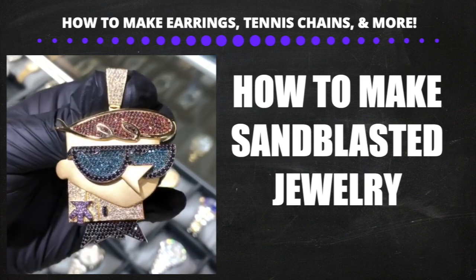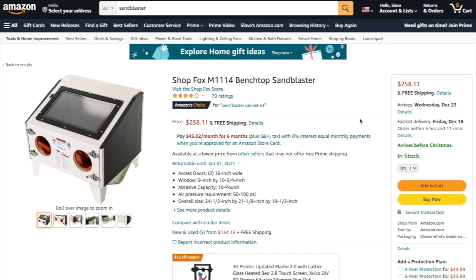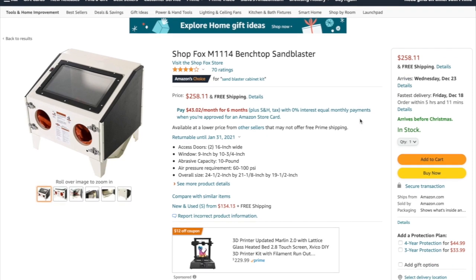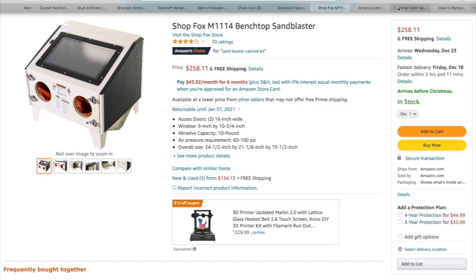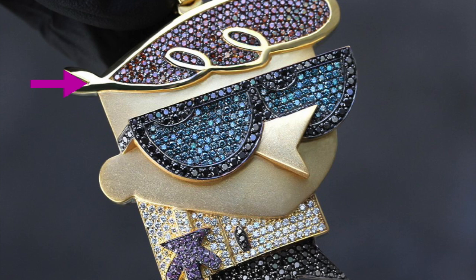Sandblasting is basically the process of making a gold piece look matte. This is useful if you're making unique pieces or if your piece has a lot of porosity. The machine shoots sand onto the piece, making it matte. This machine costs a couple hundred dollars, but you don't need to buy one — every bench jeweler will have one. It costs around $10 to sandblast a piece. The matte parts can always be polished shiny — just let your polisher know which parts you want matte versus shiny.